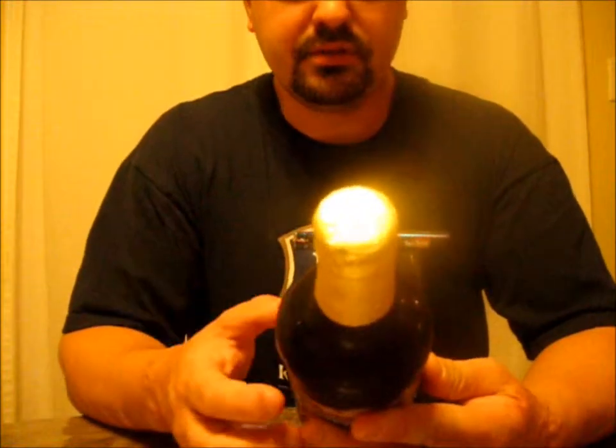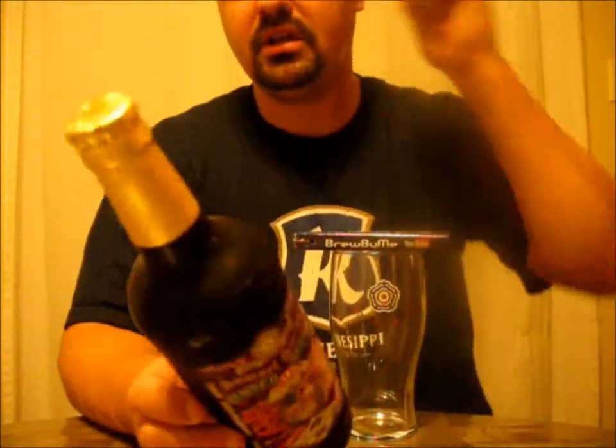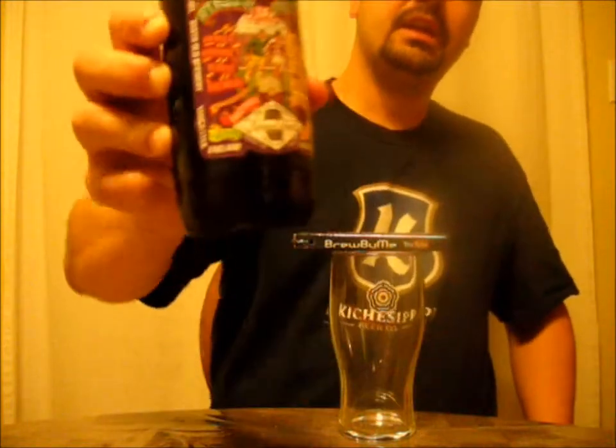Tadcaster, North Yorkshire — so it's probably the same place. 6% ABV. It's a seasonal. It's their Winter Warmer or Winter Welcome. I did do a review last year on the 2011-2012 version. This is the 2012-2013 version.